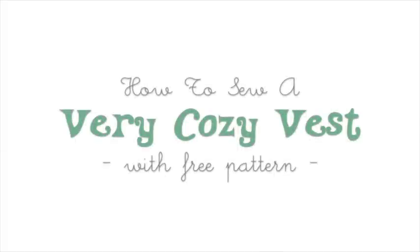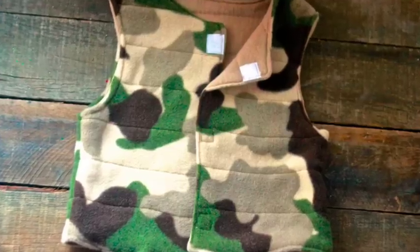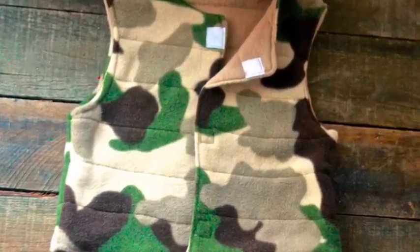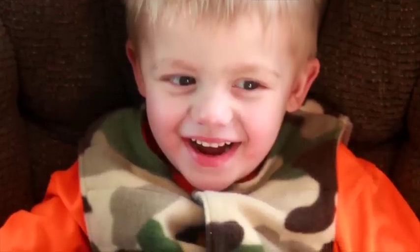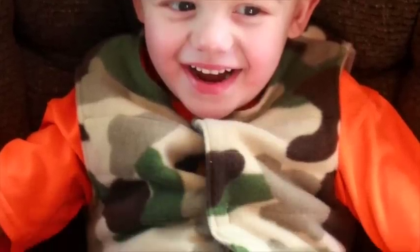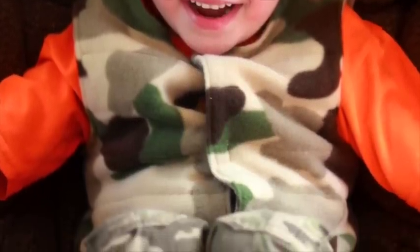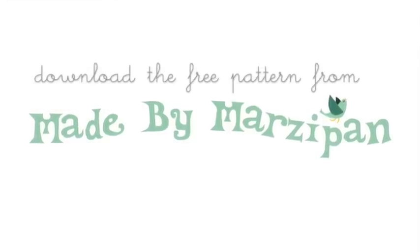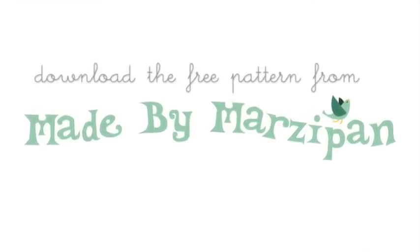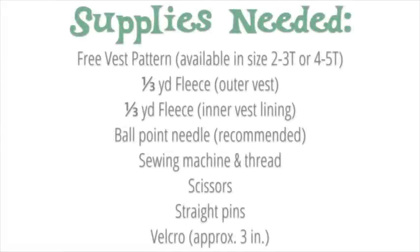Sew a very cozy fleece vest for your toddler or preschooler. The Velcro closure makes it easy for independent kids to dress themselves. Best of all, you can download the pattern for free from my website, madebymarzipan.com. The PDF pattern is available in two sizes: 2-3T or 4-5T.